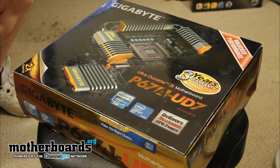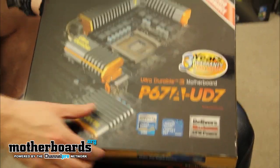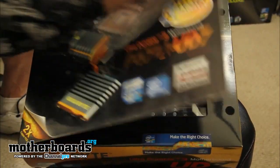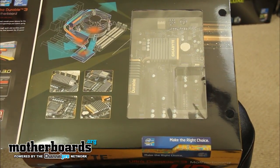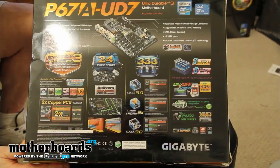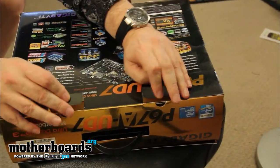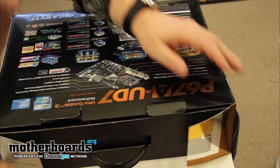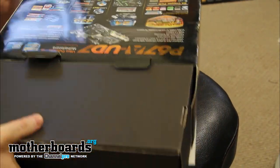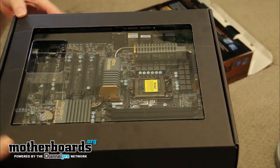This is the unboxing of the new P67A-UD7 from Gigabyte. Let's check it out. This box is pretty beat up — we actually drove it to CES and back before we had a chance to look at the board. Here is the front of the box, which opens up so you can see the motherboard and some of its features. There's the back of the box. There are two tabs here that need to be pulled first, and then another box slides out.